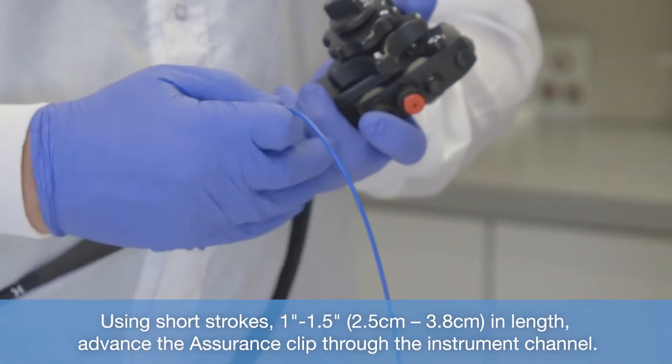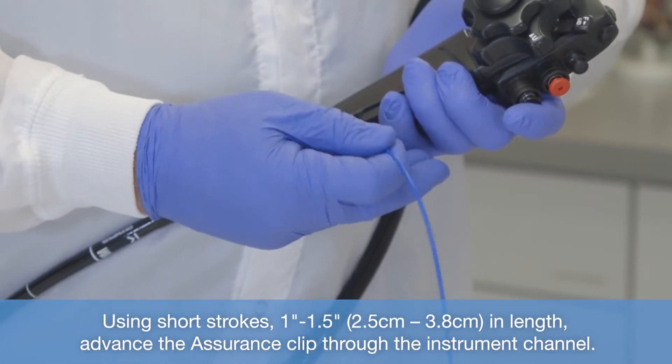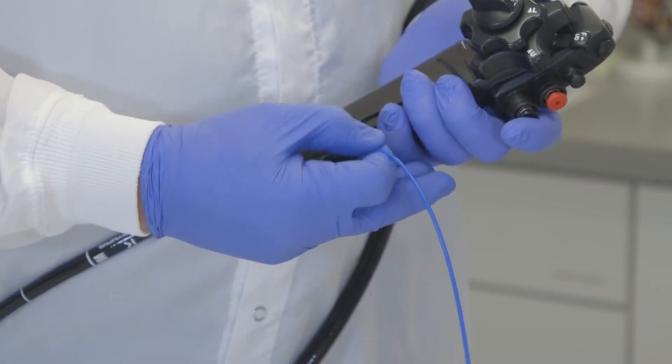Using short strokes, 1 to 1.5 inches or 2.5 to 3.8 centimeters in length, advance the assurance clip through the instrument channel.